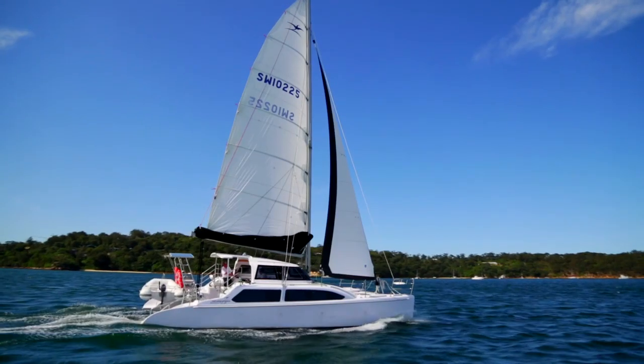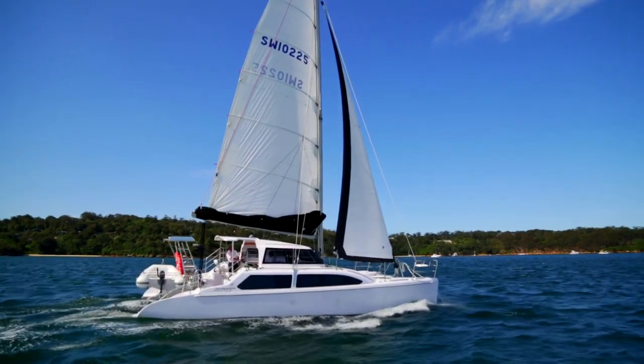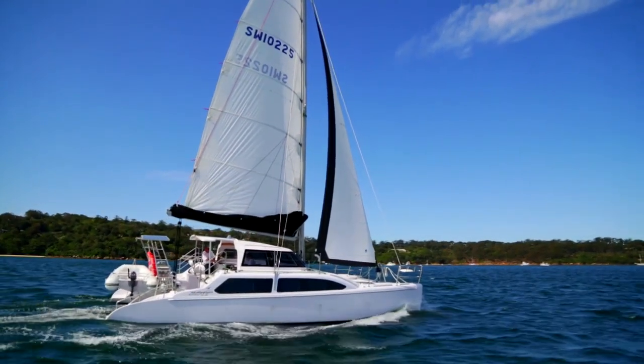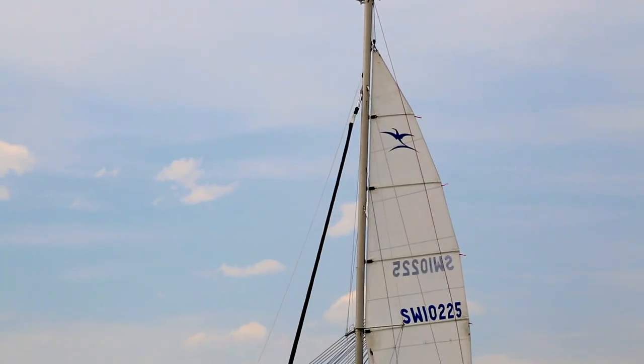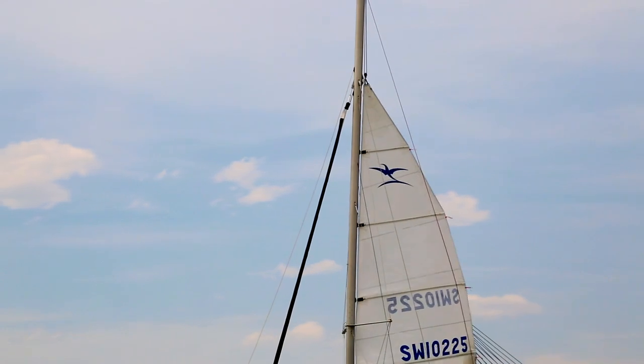Sailing in strong winds. When you encounter stronger wind conditions on a catamaran, it is important to know when to reef and how to reef to maintain safe control of the boat and not put the rig under undue stress — that is, reducing the sail area to reduce the power of the sails.